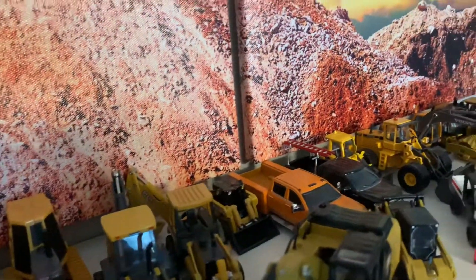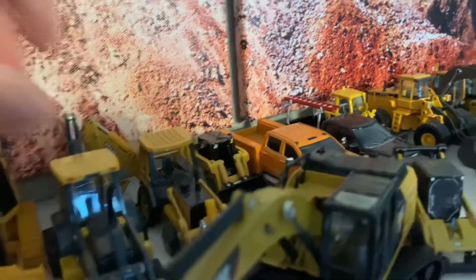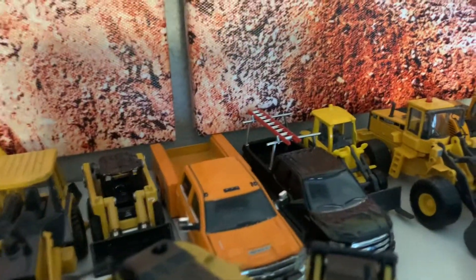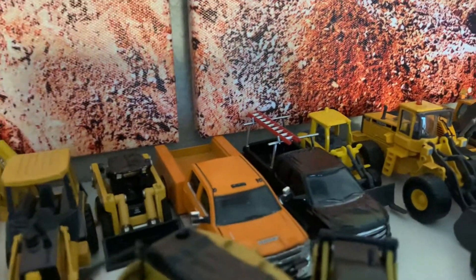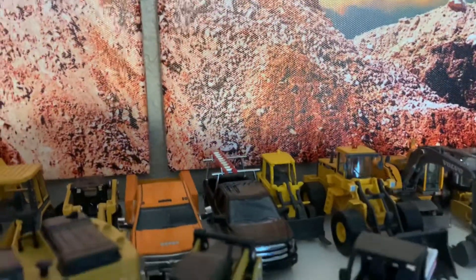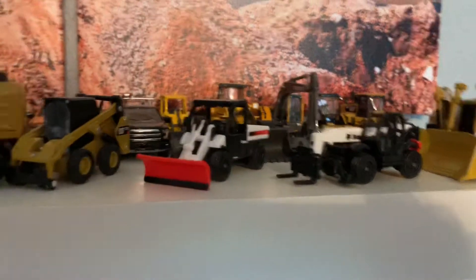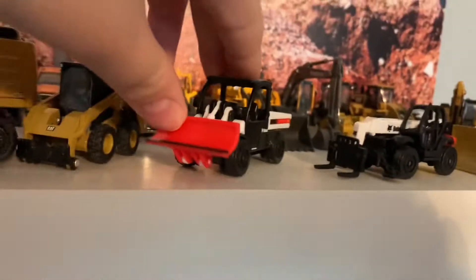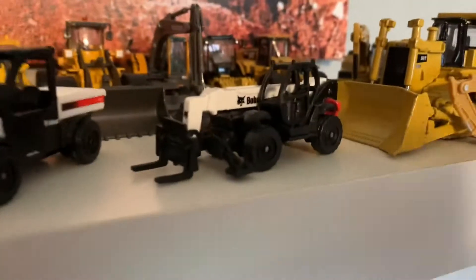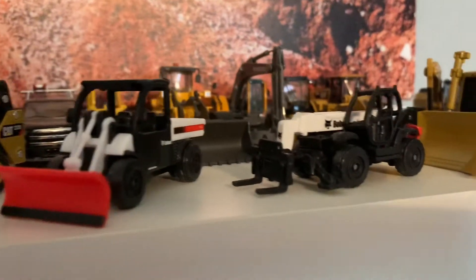Back here we also have the 310D Backhoe Loader by ERTL and a little Deere Skid Steer by ERTL. Then some nicer trucks by Greenlight: a 3500 in orange with a snow plow, and the Greenlight Blue Collar F-150 with a ladder rack — looks cool. Over here are some little things I got at a gift shop: a Tool Cat Bobcat-style utility skid steer with an arm, pretty cool.